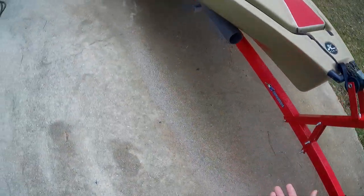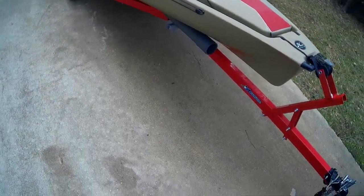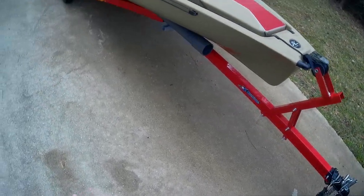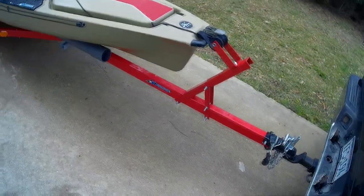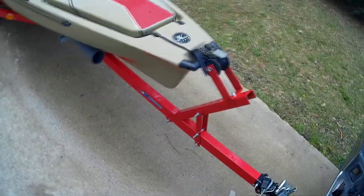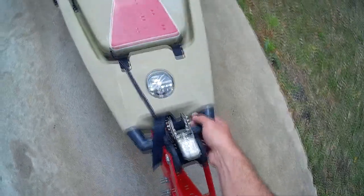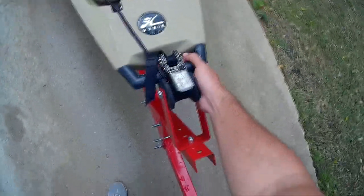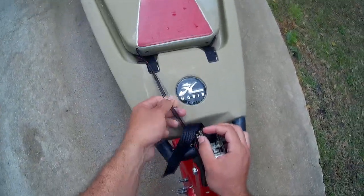I do have a trailer — if you haven't seen that, check that out. It was a really cheap project, it works really well, and I couldn't be more pleased with it. There are still a couple of things I want to do but that'll be in another video. Starting with the trailer, all I have holding the kayak on in the front is just a ratchet strap.